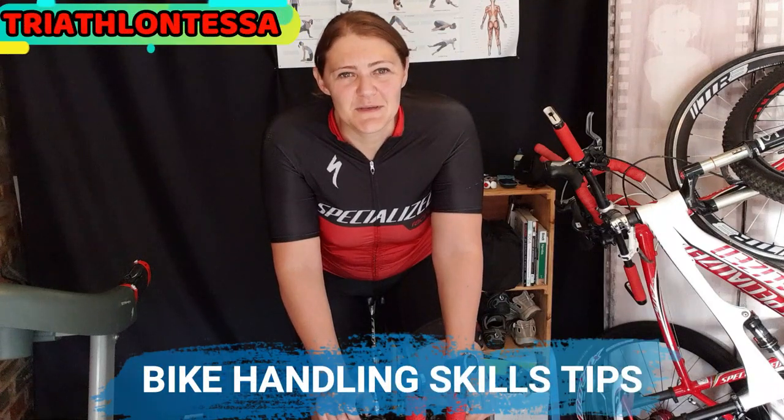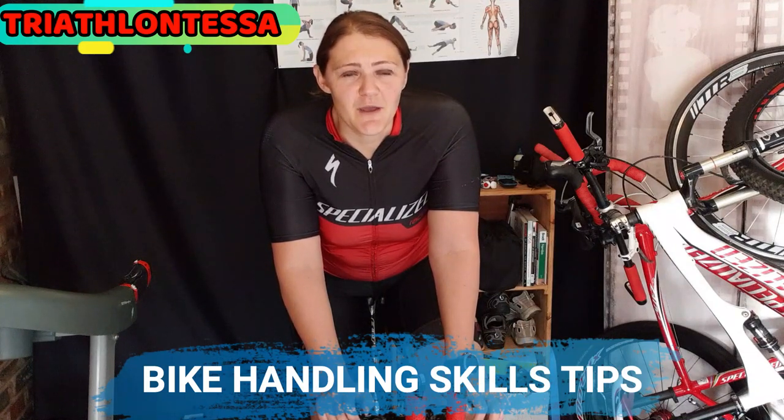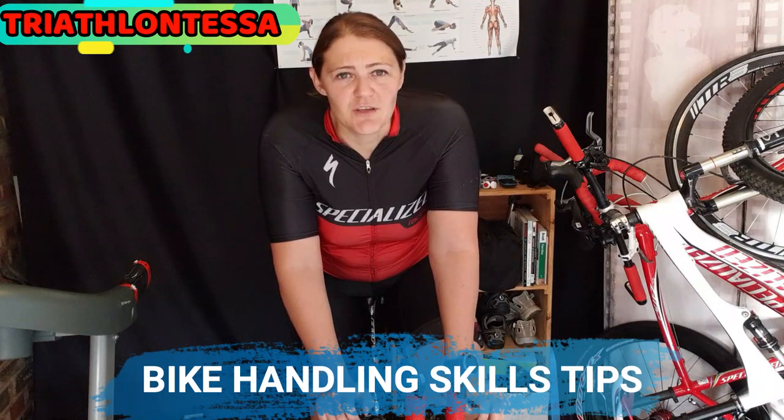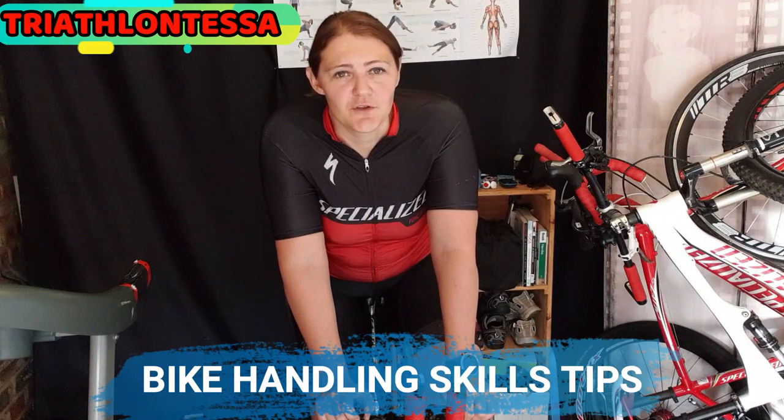Hi triathletes, welcome back to another session with Triathlon Tessa. Today we'll be taking a look at bike handling skills — how you handle your water bottles, how you can use your clipping pedals, as well as your aero bars and some general bike handling skills that you need for your first race.